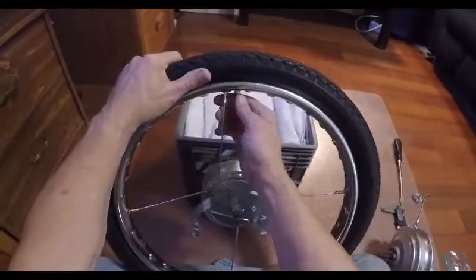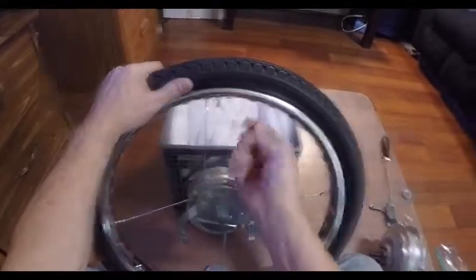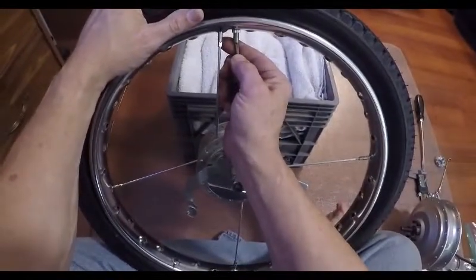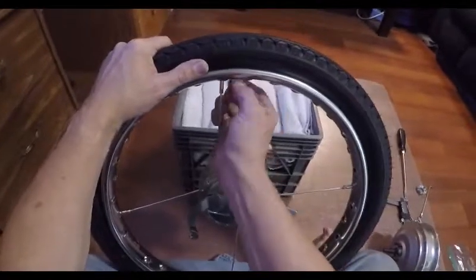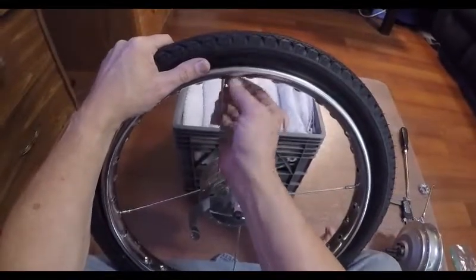The first step is to remove the air from the inner tube by taking off the Schrader valve cover and releasing the air pressure at the valve until there's no longer any air escaping. Then we can remove the ring from the Schrader valve.